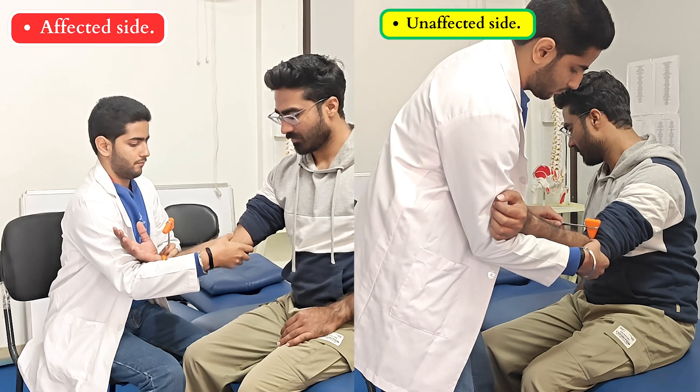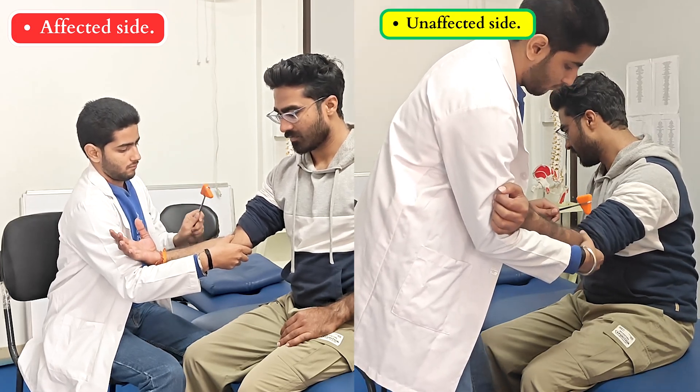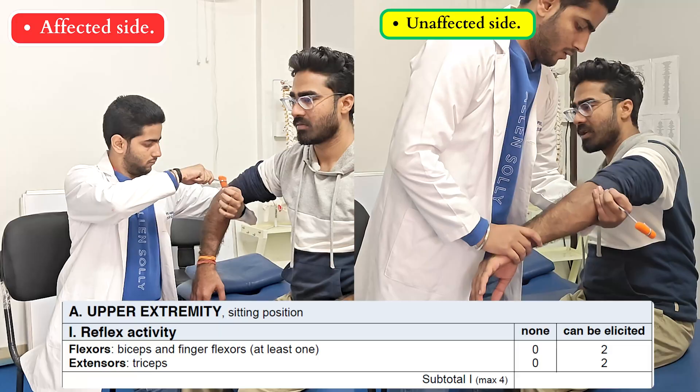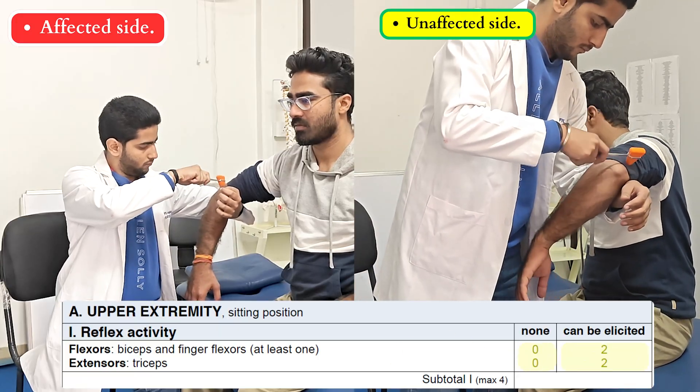In the first step of Section A, we are going to assess the deep tendon reflexes of biceps and triceps. We are going to check it on both sides and compare. On the affected side, if the reflexes can be elicited, then we can give a score of 2, otherwise 0.